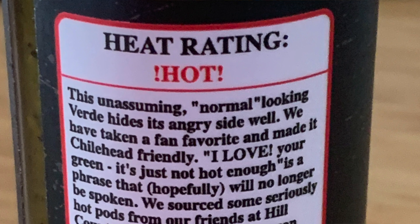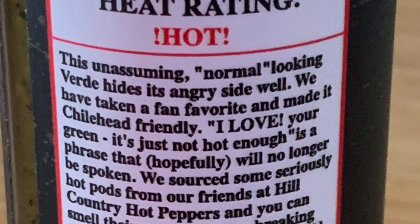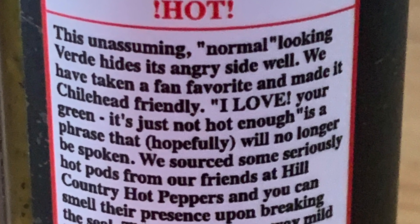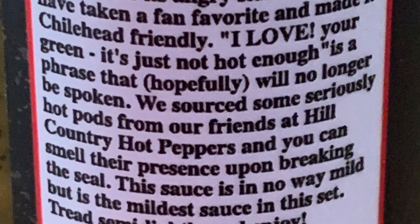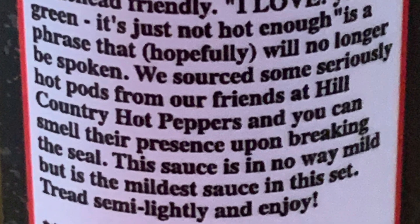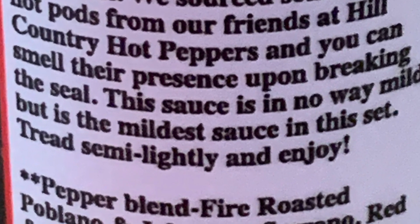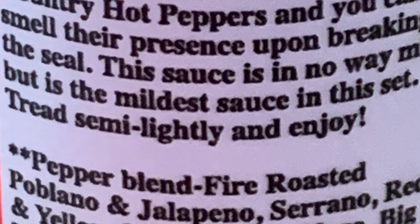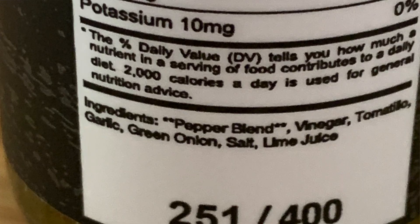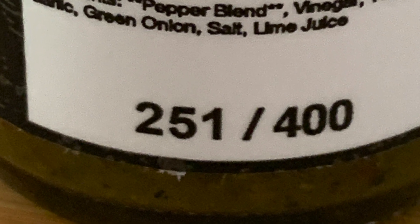On the side of Verde it says heat rating: Hot. 'The unassuming normal-looking Verde hides its angry side well. We have taken a fan favorite and made it chili-head friendly. I love your green, it's just not hot enough — is a phrase that hopefully will no longer be spoken. We sourced some seriously hot pods from our friends at Hill Country Hot Peppers, and you can smell their presence upon breaking the seal. This sauce is in no way mild, but is the mildest sauce of this set. Tread semi-lightly and enjoy.'